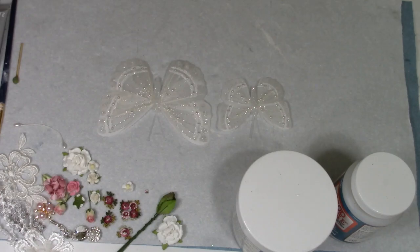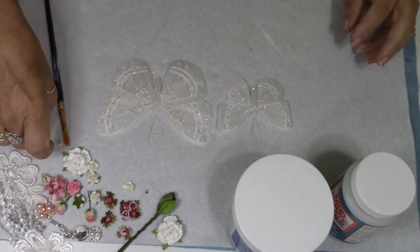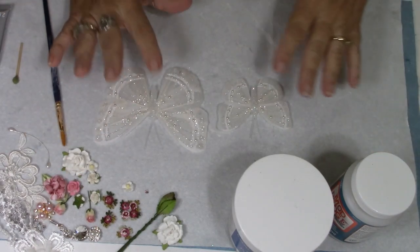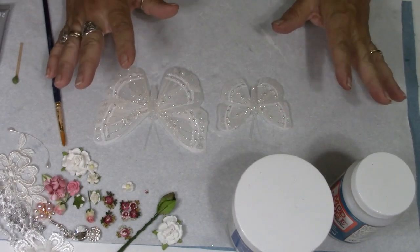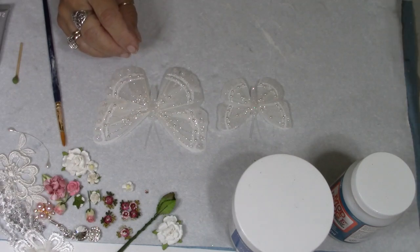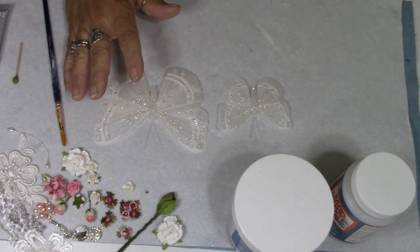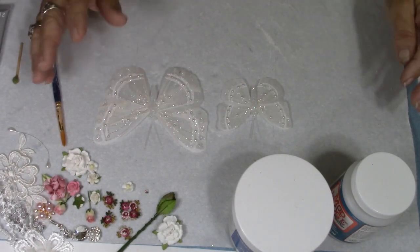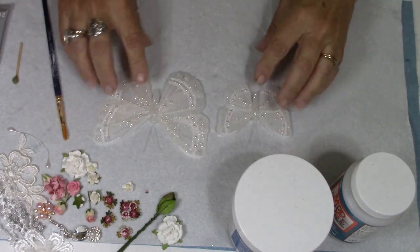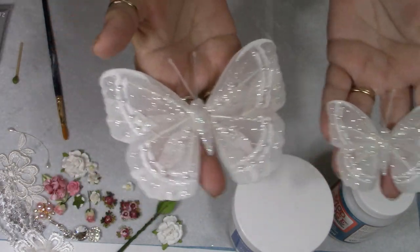Hey everybody, it's Carol with Refunction Crafts. I'm going to do a fairly quick video on a butterfly that I made. I didn't do a video on this particular one, but I did sell the one I had made and I've had requests from people to do a video. So I'm going to do a video on how I made this particular butterfly. At the beginning and end there will be pictures. We're going to be turning these butterflies into something pretty remarkable — really sparkly.